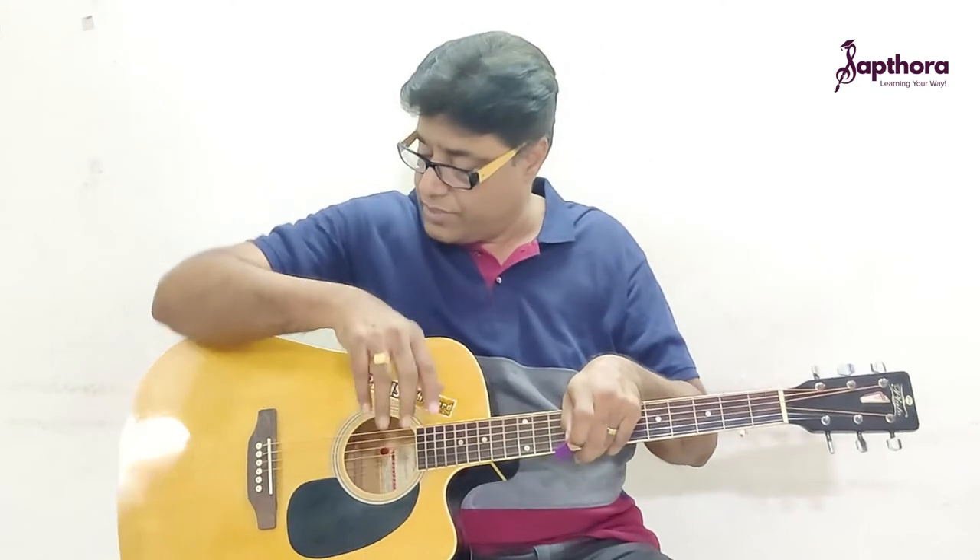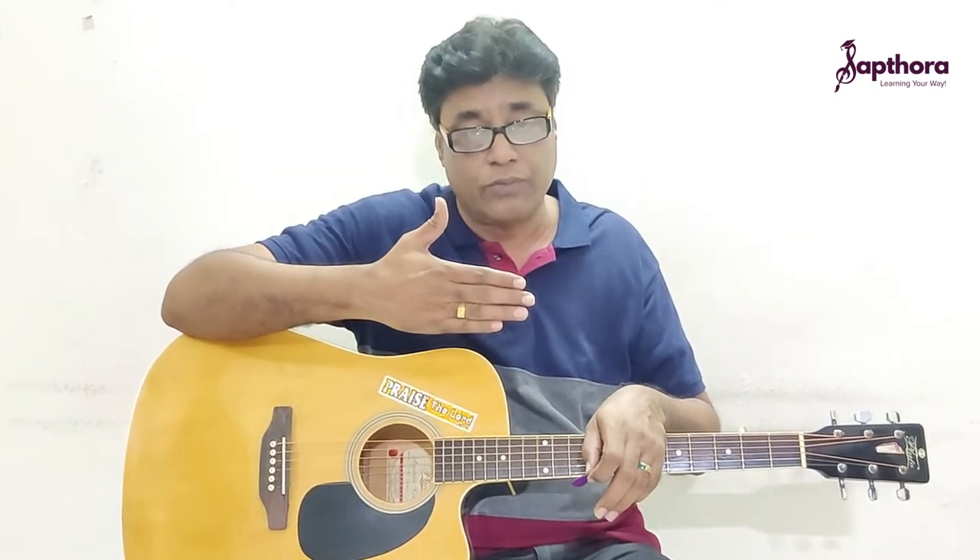My right hand is actually placed over the body of the guitar. Keep your right hand like this — all your four fingers facing this side and the thumb facing the roof of the room. Hold all four fingers together forming a fist, like this. From the front side it is like that, and it is like this when facing towards myself.